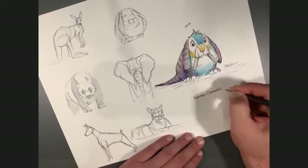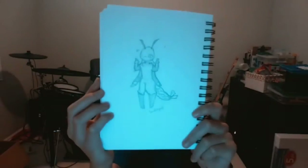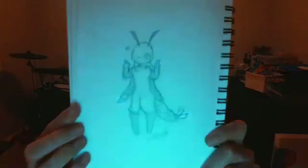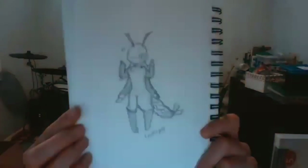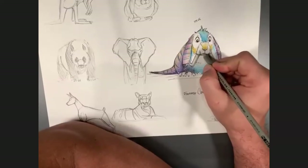Evie would like to share — can you hold that up a little closer? Love the construction. Is this in that same line of characters you like to create? Yeah, it looks like it fits right in that world. Thank you for sharing that.